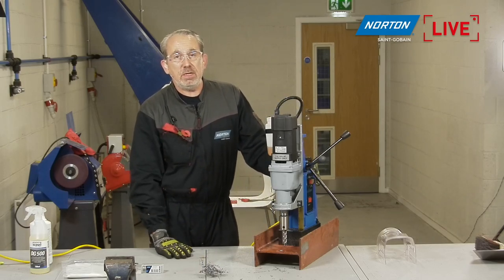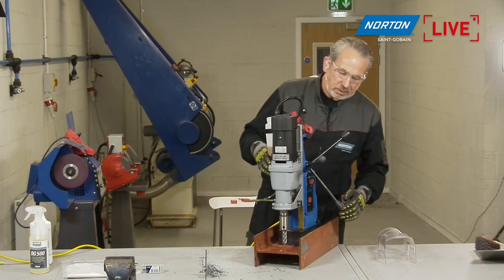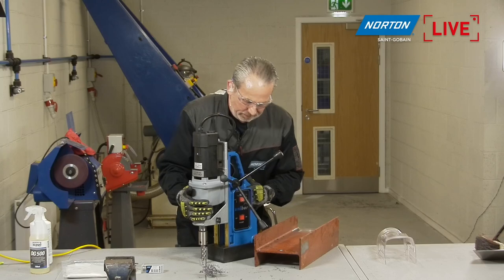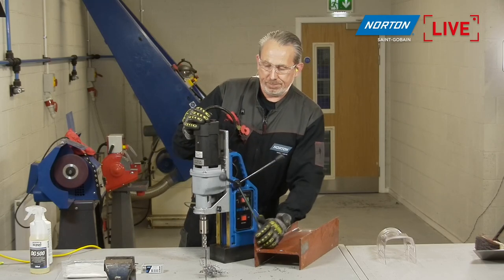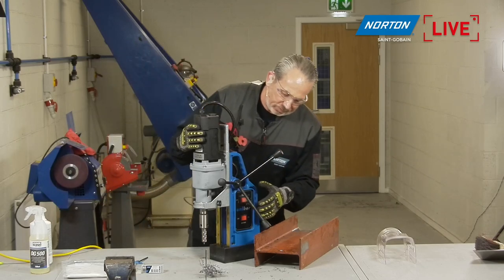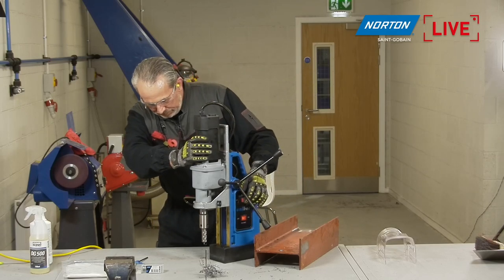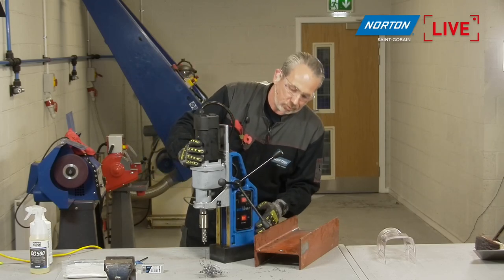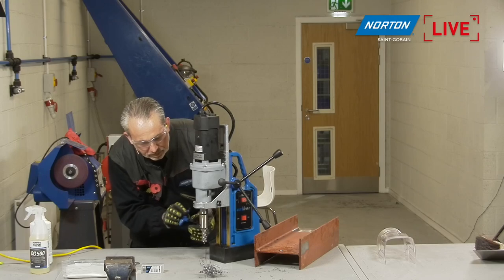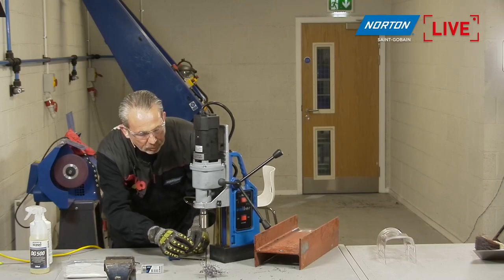Now we'll put a bigger core drill in and adjust the speed accordingly to show you that even drilling a bigger hole — the 30mm — is just as easy. To change it, I'm going to move the machine off the material, put it on the table, and swap out the core drill for another. Once these are worn or not cutting efficiently anymore, they're really simple to change out. This one is the 29mm by 25mm depth. This one is to make a hole up to 25mm depth — the total length is about 30mm but the maximum depth is 25mm.